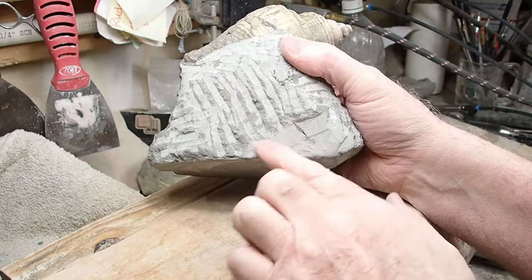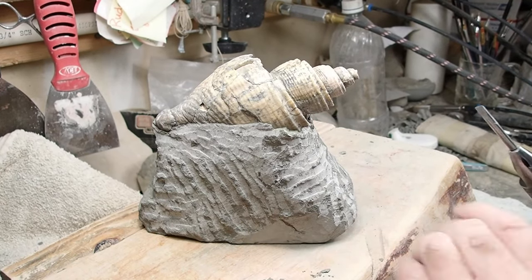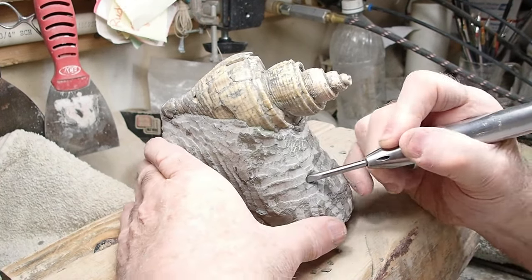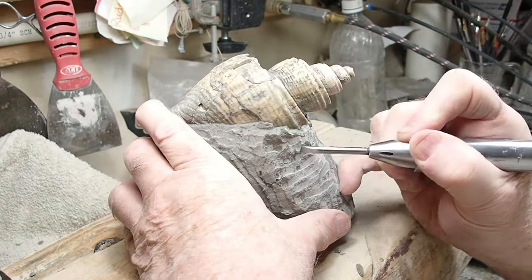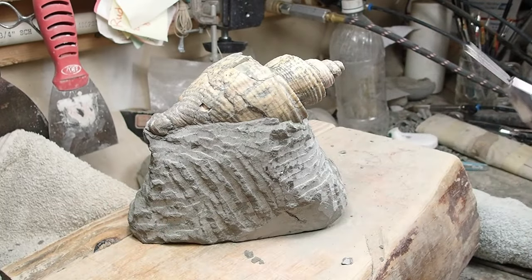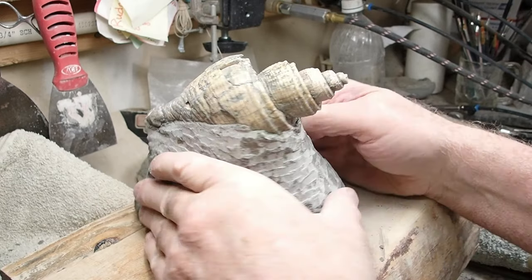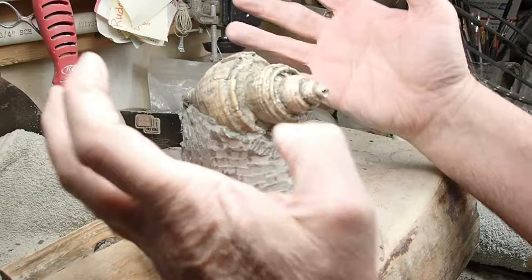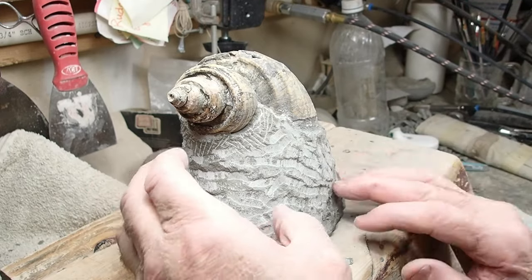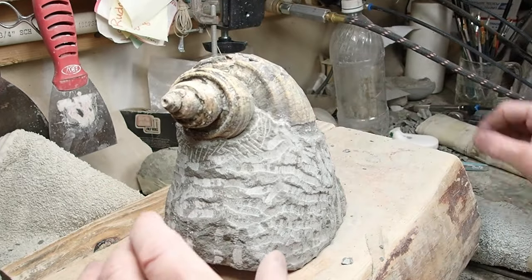I'm still not sure about this side here. I might have to rebuild some rock. I'm not liking that, but we'll see what happens, because I'll wait until I'm done taking rock off. I can see a lot has to come off here. I'm going to just keep doing that until I get the shape I want. I'm basically building a stand for it, one that fits the shape of the gastropod. There's a lot of rock to take off in areas and places — some areas a little bit, some areas a lot.